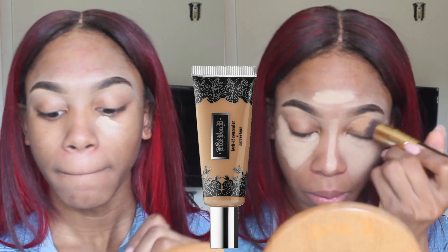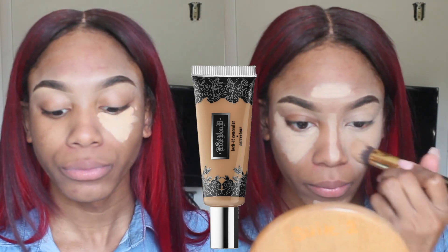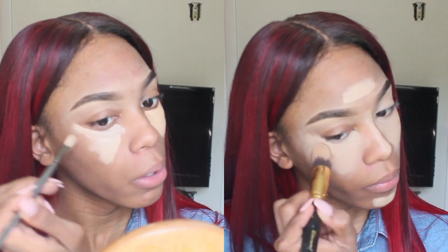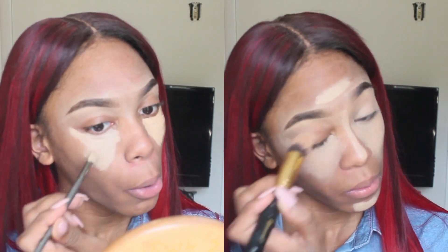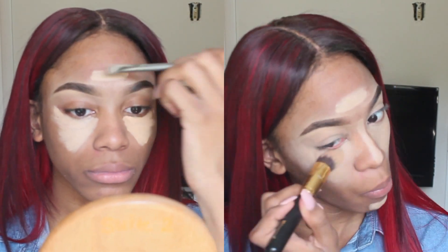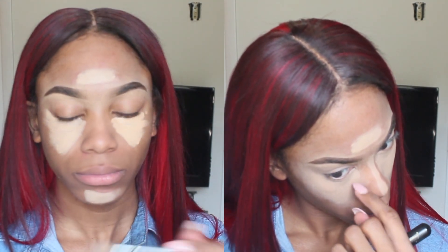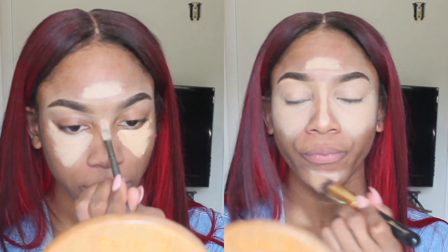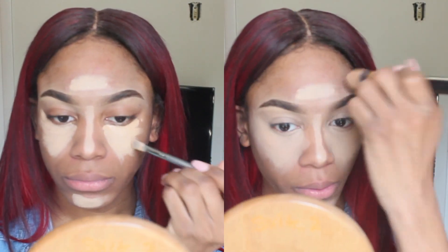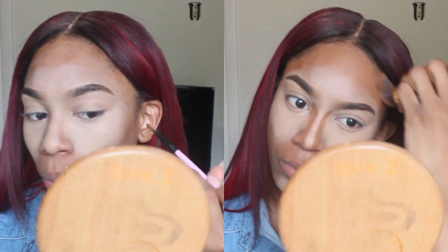I'm doing my foundation routine a little differently for spring. I'm going in with my concealer first — an extra light concealer, the Kat Von D concealer in the shade Medium 24. It's really light on me, but trust me, I'm going to blend it out. I'll put that on all the high points where I want my face to stand out: under my eyes, a little on my forehead, and a little on my chin — I have a dimple in my chin so I want those areas highlighted but not too noticeable.